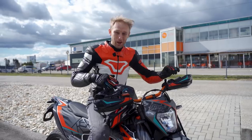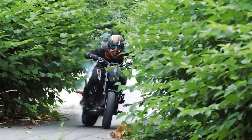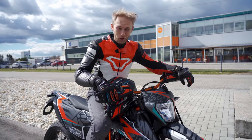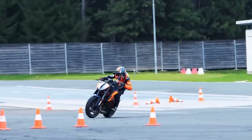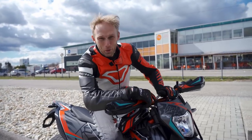Drift time! Today I'm gonna drift the supermoto for the first time. Usually I drift my stunt bikes, which are heavier but have more power and are adjusted for drifting — this is completely stock. I'm really curious how this is going to go. Why drifting? I love it. The goal is to get to the most extreme angle while spinning the rear wheel and balancing the whole thing out. It's really tricky and hard to do, so let's see how I manage drifts on my supermoto.